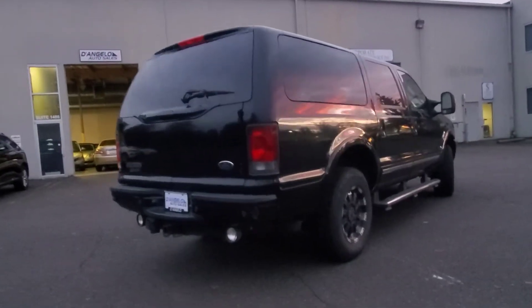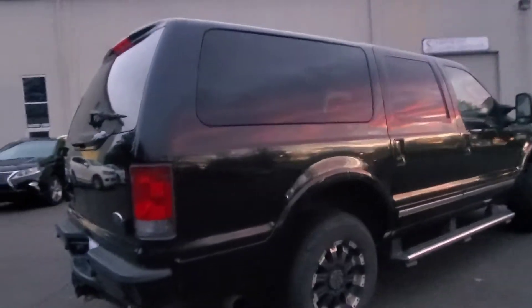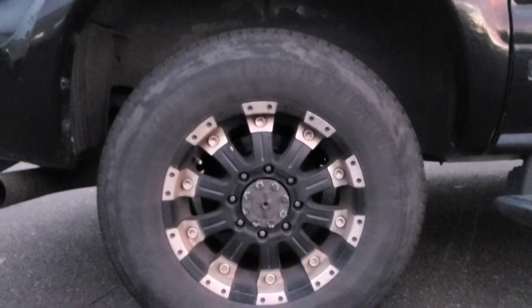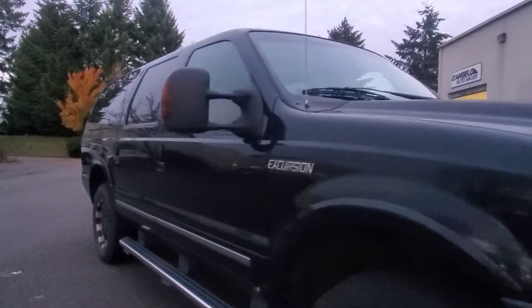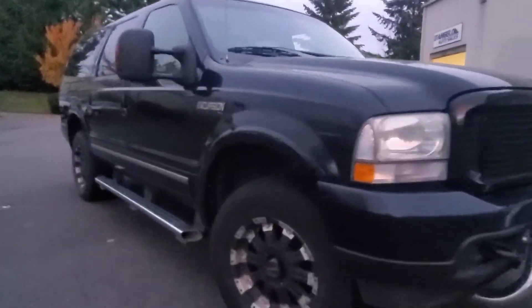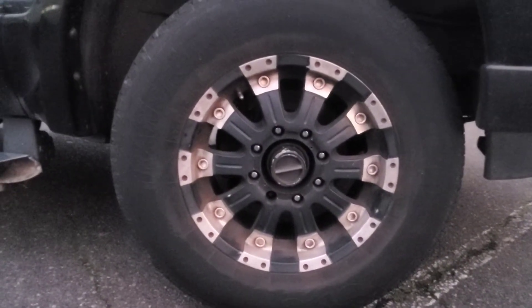Panning the passenger's side, again no major door dings or scratches. Here's the rear 18-inch wheel with a matching Firestone, and tread depth seems to be about the same. Finishing up with the passenger front wheel — you can kind of get a sense of the style of the previous owner, and then the Firestone tire.